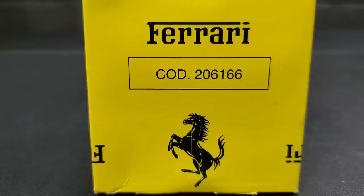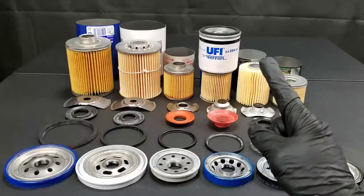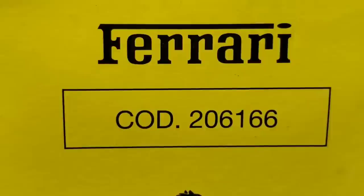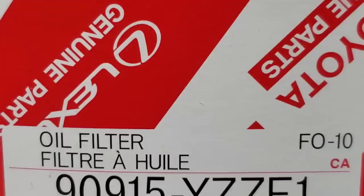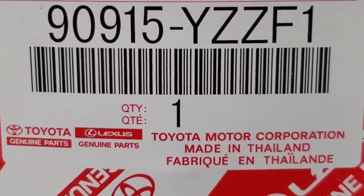I can't believe what's inside Mobil One oil filters versus Ferrari OEM oil filters. I'll even include Honda OEM, Toyota OEM, AC Delco, and Motorcraft. You're not going to believe this one.